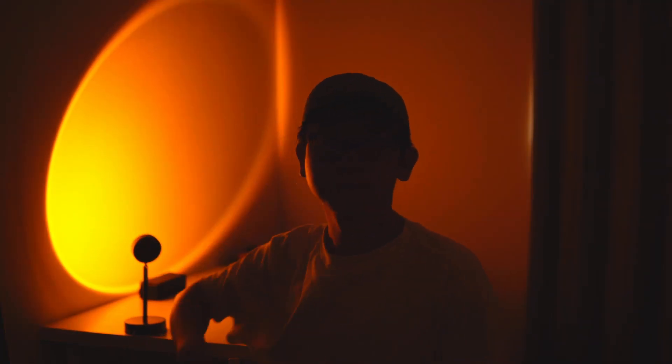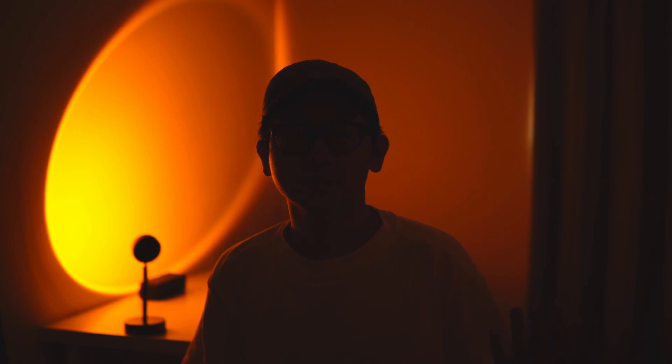It's only $6. I basically just pointed it to the wall with a tiny rotation, so it's not perfectly round. With this setup, not only does it give the background more depth, but the orange light actually bounces off the wall to the side of my face just a tiny bit, which helps separate me from the background.